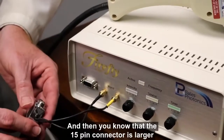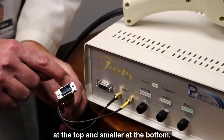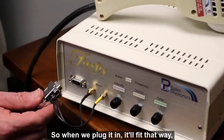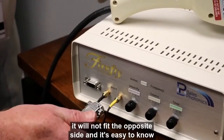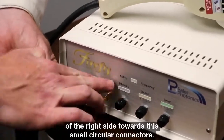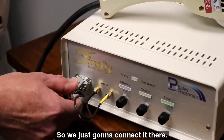You'll note that the 15-pin connector is larger at the top and smaller at the bottom, so when we plug it in, it'll fit that way — it will not fit the opposite side. It's easy to know if you're correct because the two wires will be coming out of the right side towards the small circular connectors. So we're just going to connect it in there.